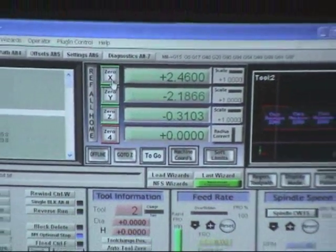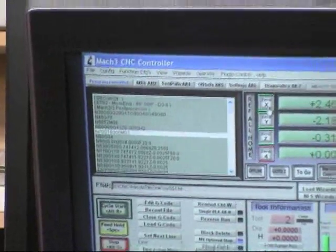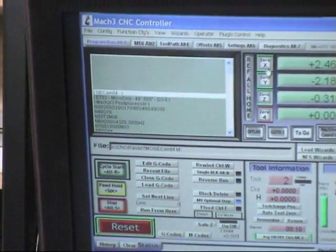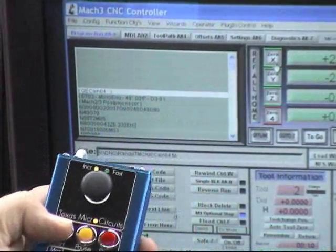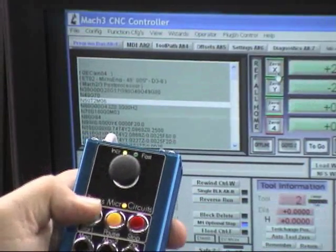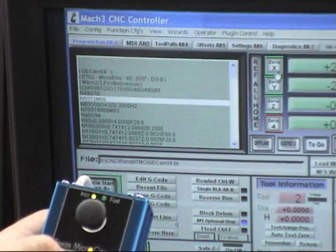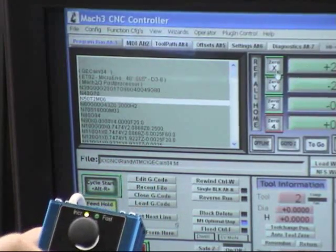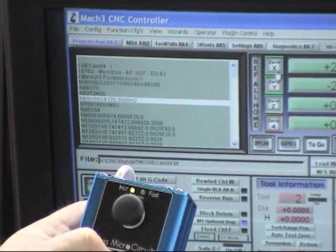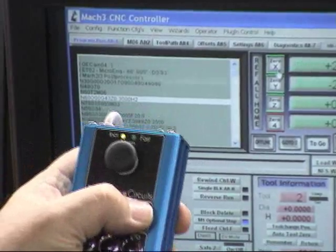Going to the screen showing the G-code area, let me rewind this. We can start pushing the green button — it starts the G-code. That's my stop for a tool change, but you hear it start and start the spindle. I can hit pause to stop, to pause or feed hold, and then I can also hit stop to stop it.